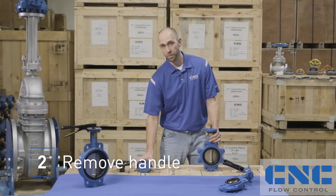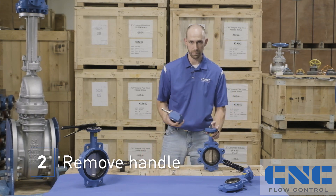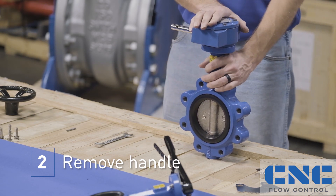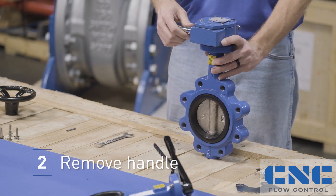Now that we've got that removed, we're going to put the gear up on. You're going to want to line up the hole in the gear with the stem. Slides right on. We're going to turn the stem a little bit when we roll it over in order to make sure that the bolt holes line up.